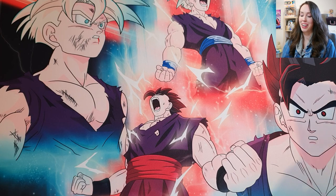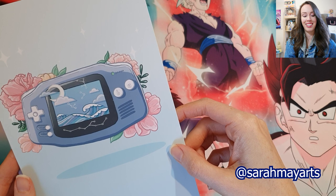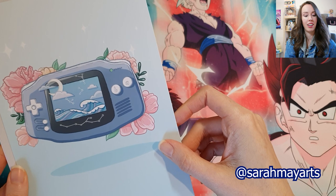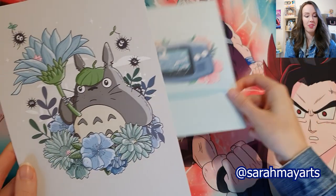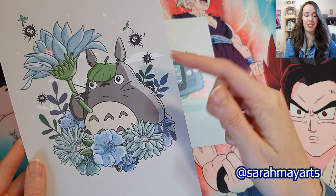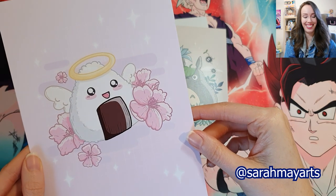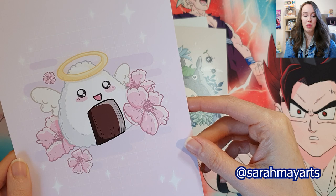So speaking of kawaii aesthetic, we have some really cute pastel art prints. I wish I actually got more of these to be honest, but I might end up buying more from her online. First up we have a classic Game Boy Advance, then a really cute Totoro with the soot spirits around him, and a little adorable rice ball treat.